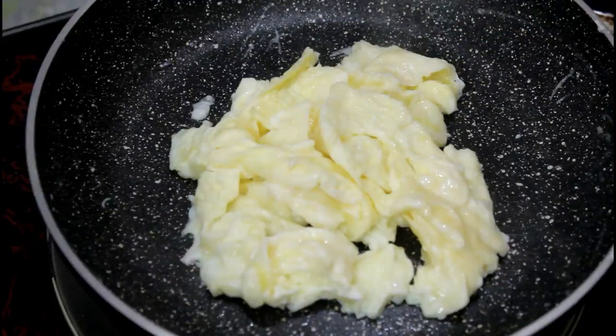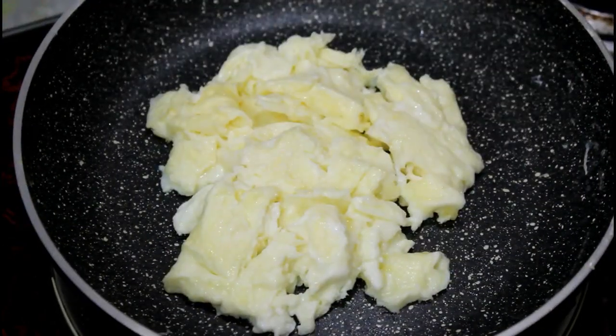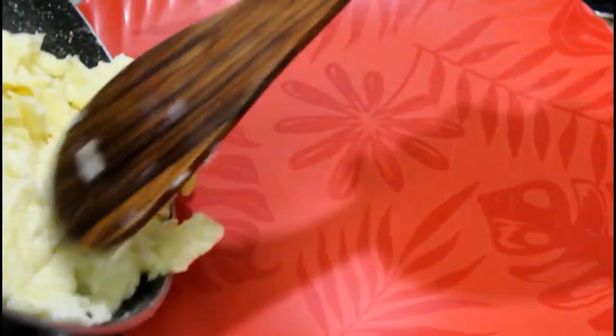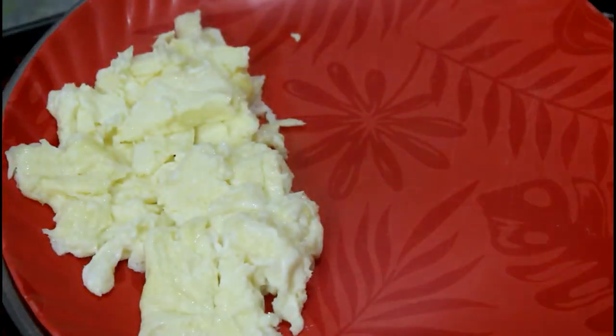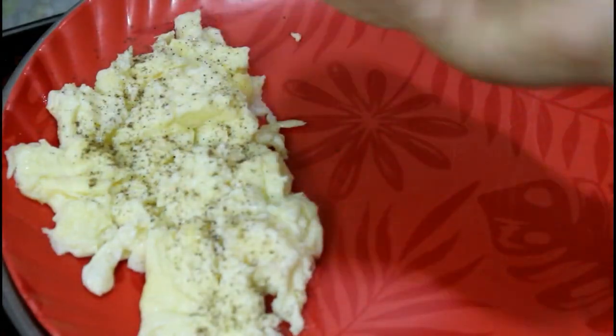We will plate the egg and add some kalonji on top as garnish. If you want, you can skip the garnish too.